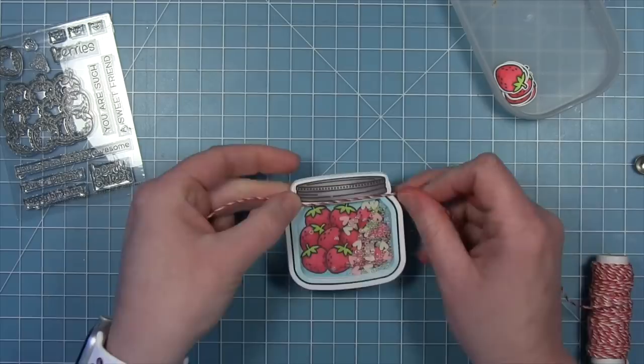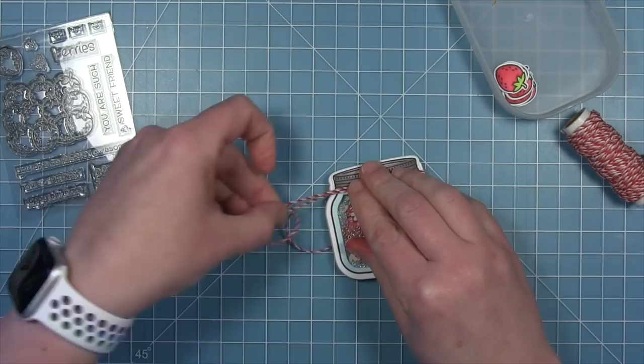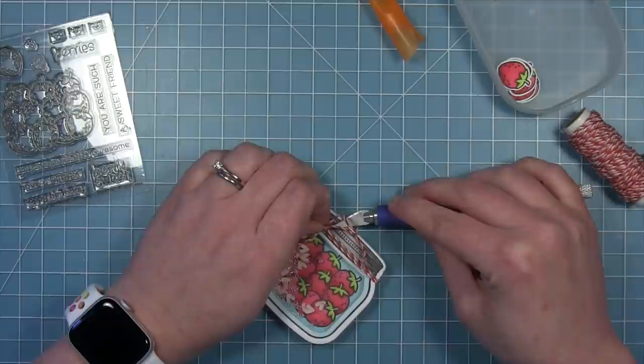Now I have my little shaker jar and I wanted to embellish it a little bit - tie some twine around it to dress it up. I'm using twine that has red and pink and white in it, which goes perfectly with the colors in my strawberries and shaker pieces. I wrapped it around twice and tied a bow, kind of like when you get those fancy jellies or fruits that have fabric and ribbon around the top. Then I'm putting a little glue dot behind the knot of the bow to hold it in place.